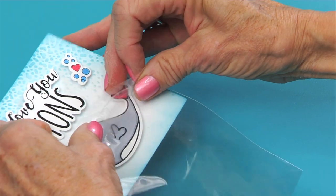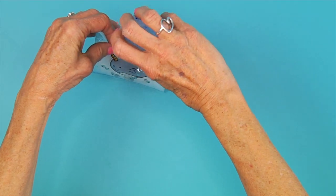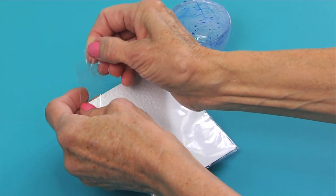Slide the prepared square into the shaker pouch envelope with the adhesive strip towards the back. Add the sequins to the envelope in the front of the cardstock and seal it up.